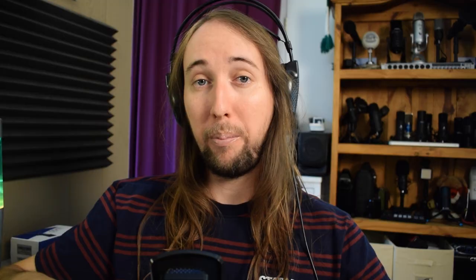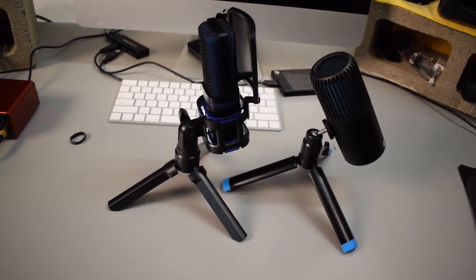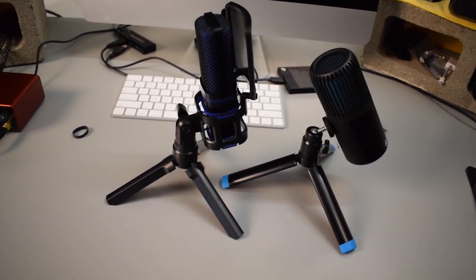One thing that caught my eye right out of the box is that it really reminds me of another microphone I have called the JLab TalkGo. As you can see, there is a pretty big resemblance between the two microphones, especially in the desk stand.